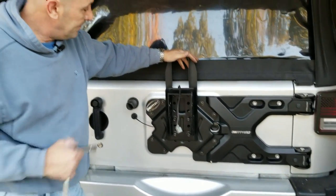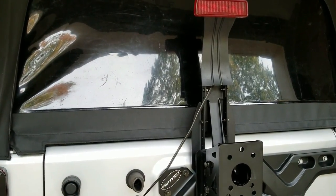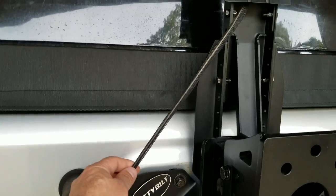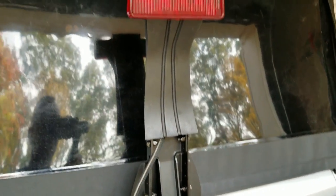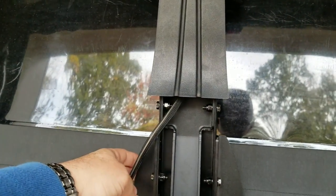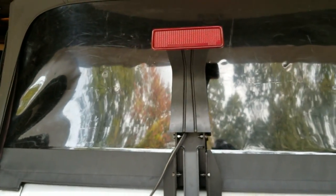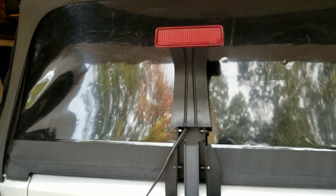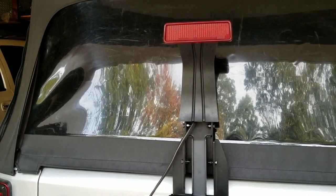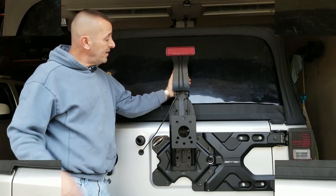For the third brake light — instead of watching me bolt it on, I'll explain it quickly. You've got the OEM cord that was plugged in; you plug it back into the light. It is very simple — they give you four small nuts and bolts and it bolts right onto that bracket. You don't need to cut anything, you don't need to add anything, you don't need to buy a new light. Everything is plug and play.